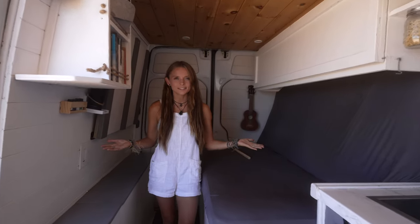Behind me here is a WeBoost as well — it's a cell phone booster. It kind of allows us to connect to cell service when we're off grid if we need to.